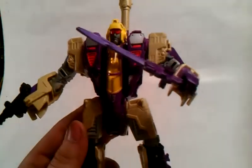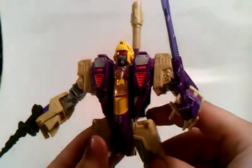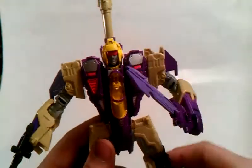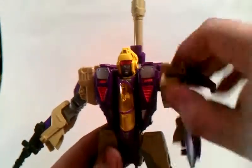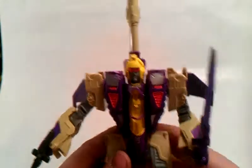Now, for Blitzwing, whenever I first got him, his shoulders were loose. But look at my shoulders now — they ain't going anywhere. I fixed it.